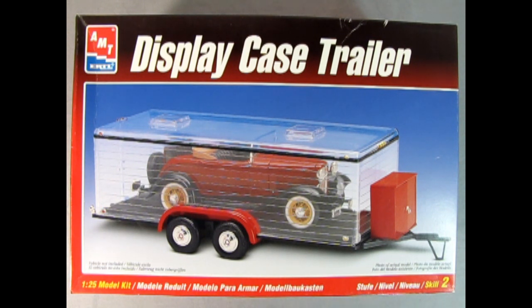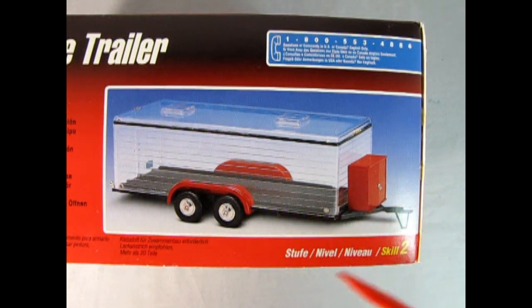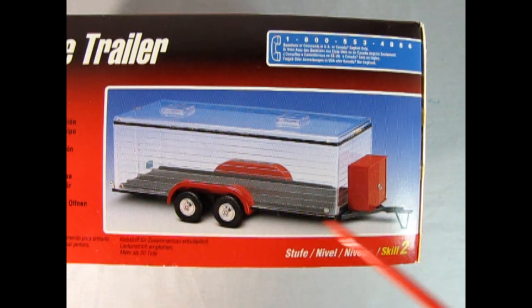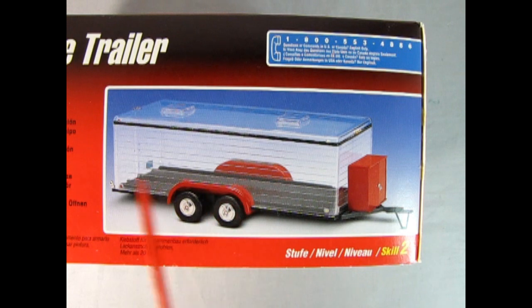This is still a great model kit for skill level two and it does have a wonderful little cabinet right here with some great garage parts. On this side of the box we can see the trailer without the car in it and there is a lot of room in here for any of your AMT model cars. Again this is a really cool little diorama trailer and as you can see it's got the little vents on the top as well as a clear body. You could paint this if you don't want anyone to know what your car is on the inside.